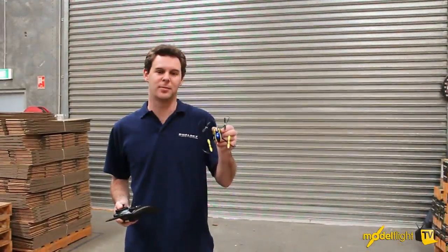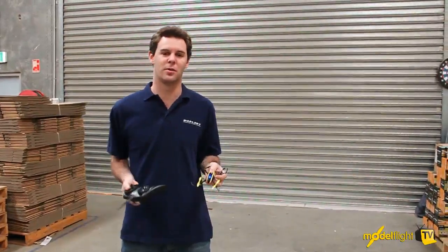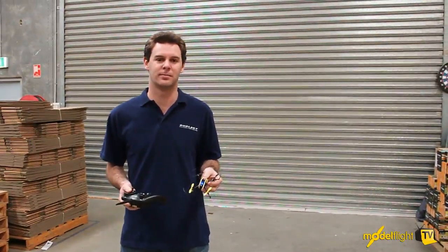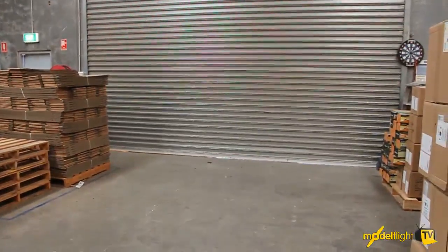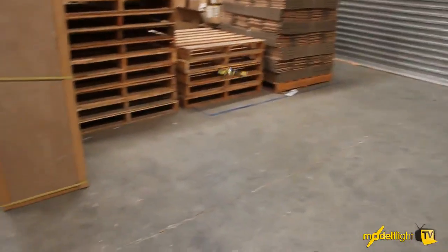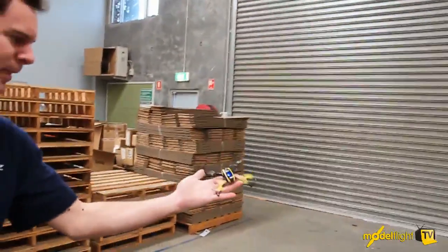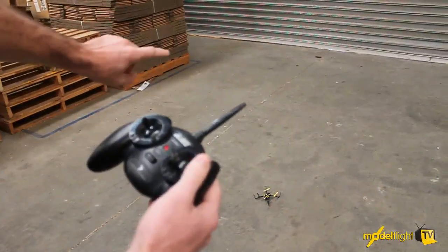We're gonna demonstrate here: we're gonna get the Nano QX and I'm gonna throw it in the air all by itself and only catch it using the throttle — no flight controls at all. That's catching it only using the throttle stick.